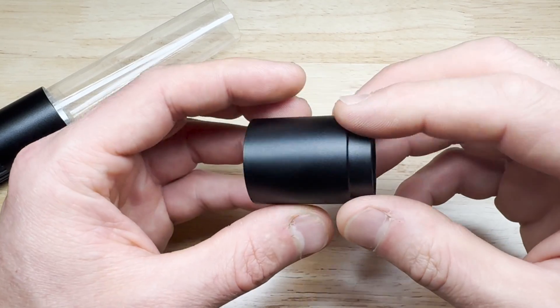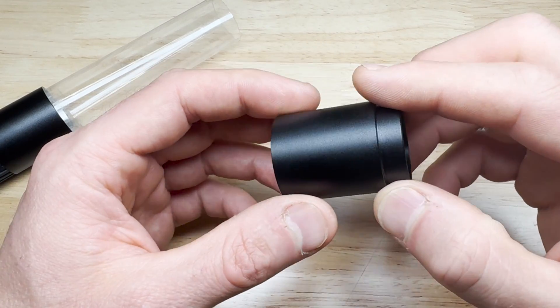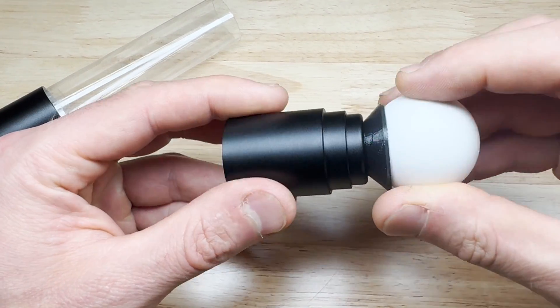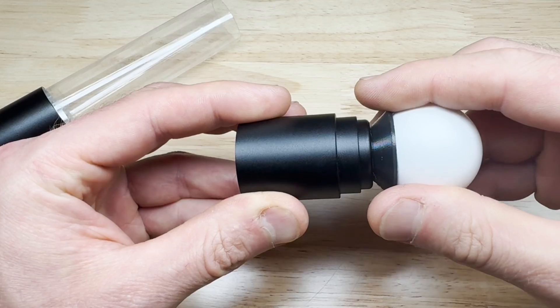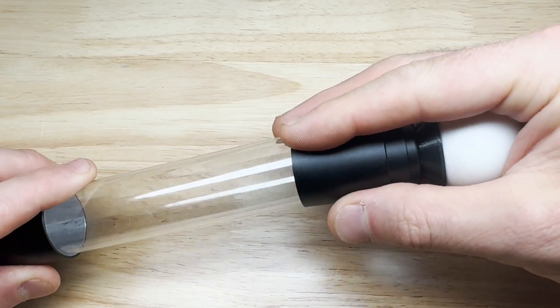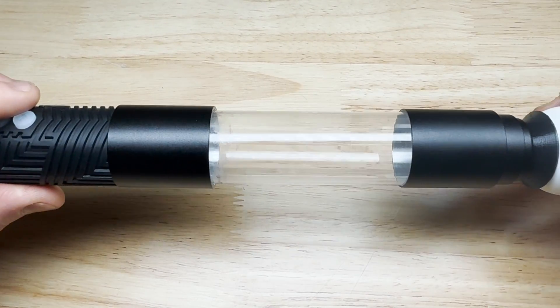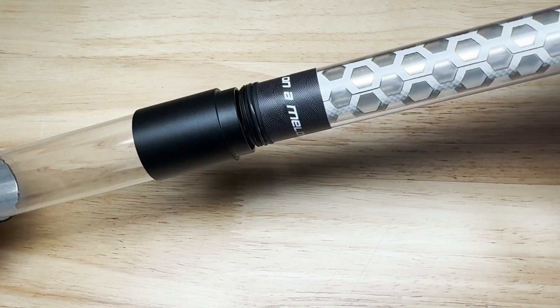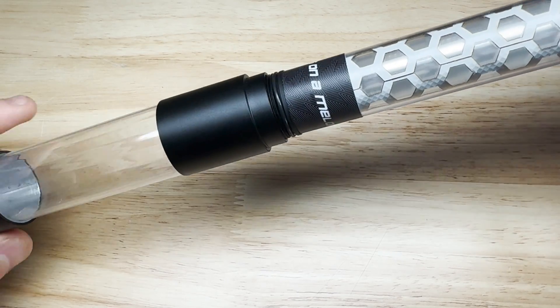This part is called the T8 modular adapter. What this part does is it allows you to connect any Ants on a Melon accessory product to the ends of your T8 tubes like this. Here's an example of how you could twist on one of our modular sabers to the ends of the T8 modular adapter.